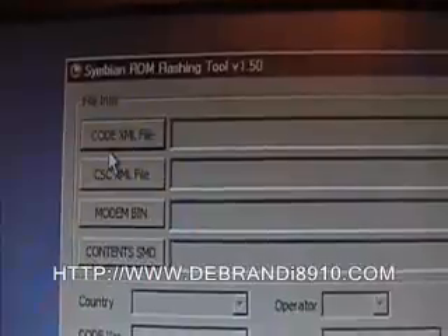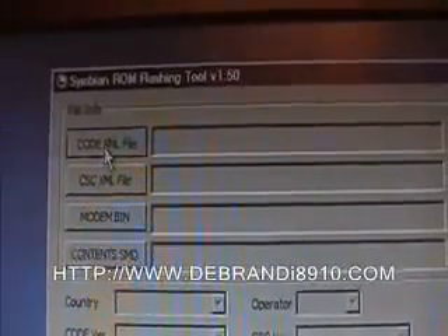Now we've got all the drivers installed, we're ready to load the ROM flashing tool and get started. Double-click to open it. There are a few things here but it's pretty straightforward. To start off with, we need to point the software to the correct files, so click on the code XML file, go into the folders, and there's your code folder and the XML file.